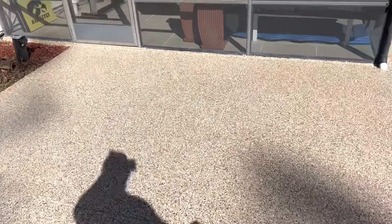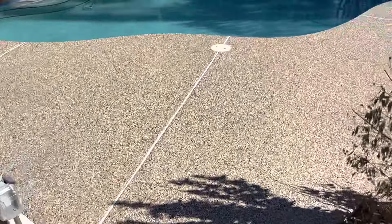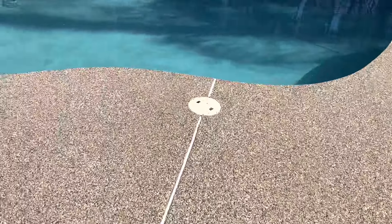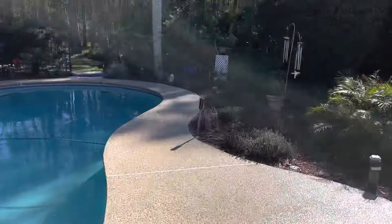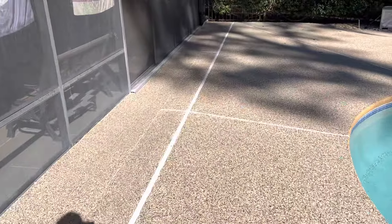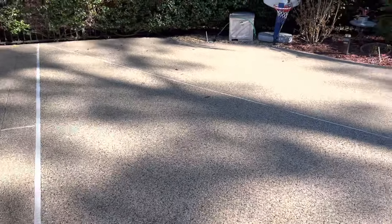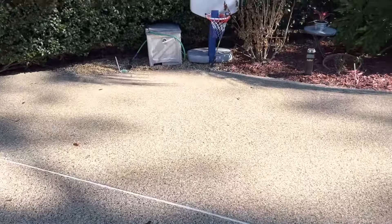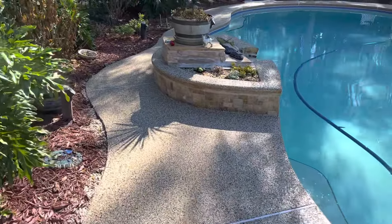Here you have it folks, Floor Grip Medic with another pool deck resurfacing project. This particular color is called Outback — take a look. This product will never peel, never crack, separate, or delaminate from your concrete surface. It's a one-of-a-kind rubberized coating, and we also add a non-slip to it.